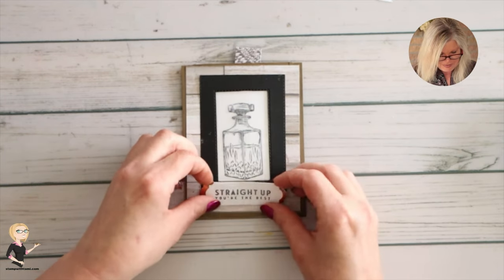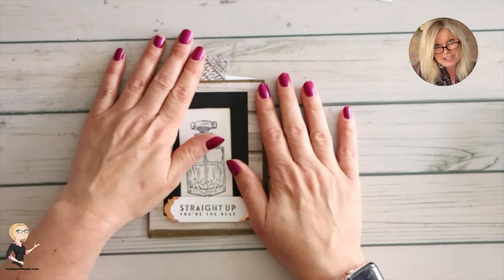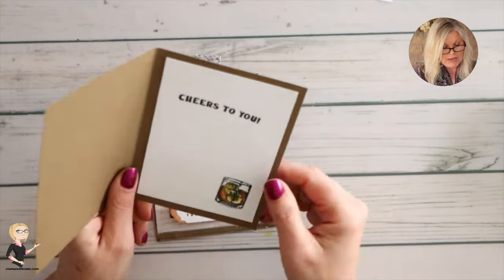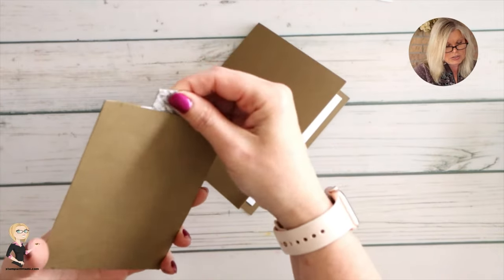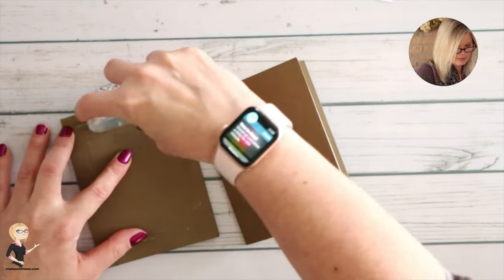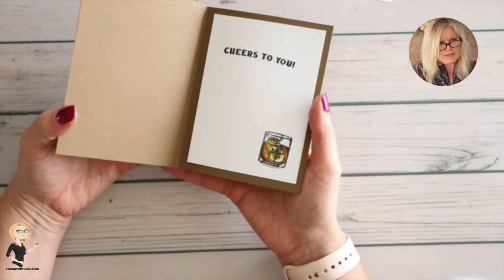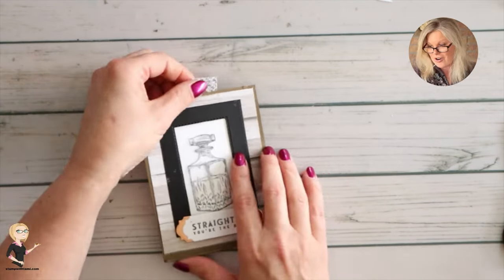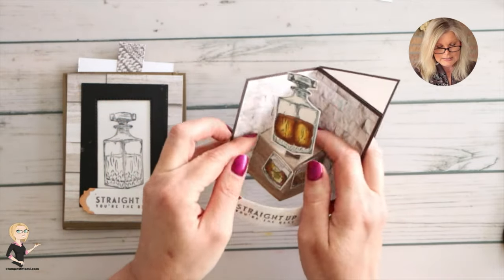Let's put the 'Straight Up You're the Best' stamp right down there at the bottom — making sure it's straight. Boom, magical! But I have one more thing to share. This is just a regular card base, 8.5 by 5.5 inches — measurements are on the PDF — with a little insert inside. If you want a space to sign, you take a little adhesive and attach the magic card to that card base. Now it opens and you can sign it on the inside.